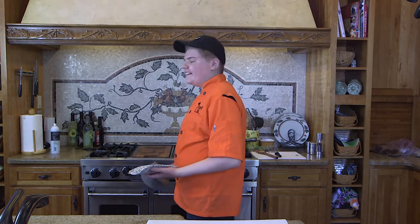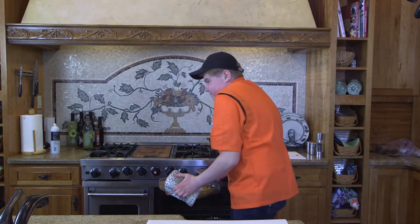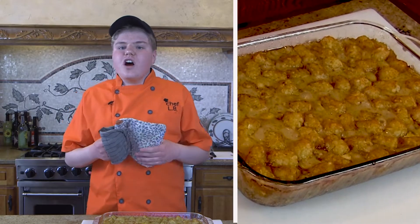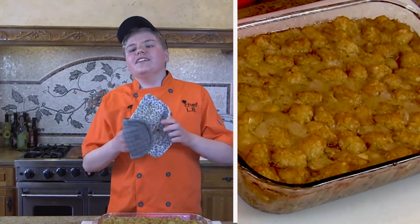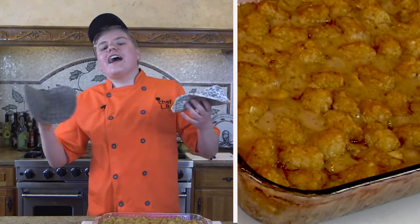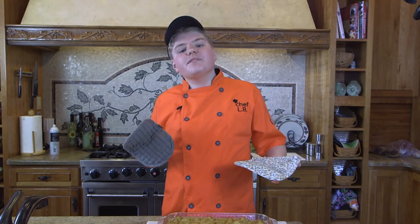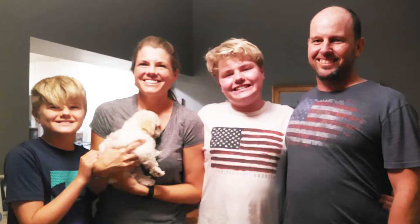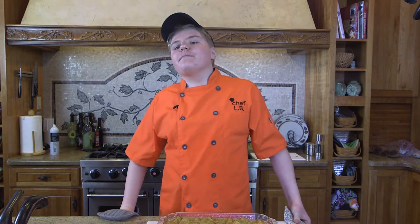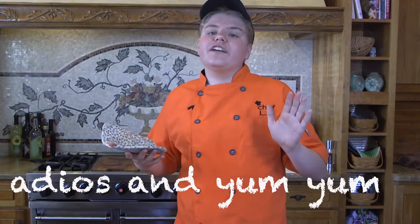The casserole is all ready to go and it is ready to be eaten. Would you look at that? And there you have it, folks — a world classic tater tot casserole. There is nothing in the world that is better than a nice, big, delicious tater tot casserole. So what do you think about that, Napoleon Dynamite? Now we're going to let this cool off, then I'm going to bring it home so my mom won't have to make dinner, and me and my family will have it for dinner tonight. I just know that everybody is going to love it, baby. Well, folks, that's it for today. I'm so glad you guys loved my recipe on tater tot casserole. Adios and yum yum.